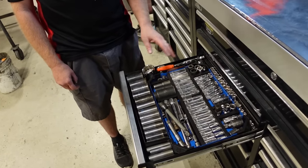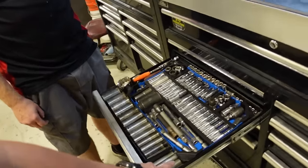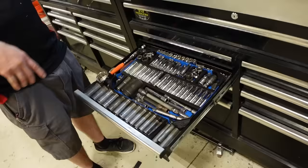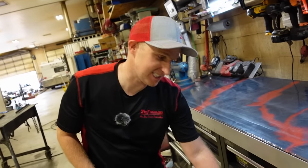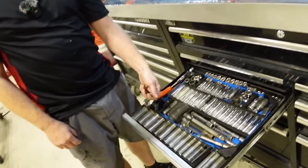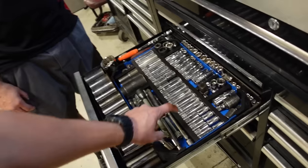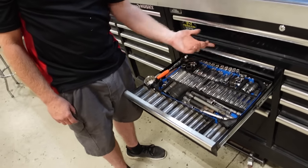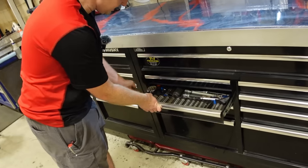Also in the socket drawer: all his impacts plus swivels, adapters, extensions, and torque sticks. He has a Matco magnetic socket tray where all the dividers are magnetic and just stick down wherever you want them. He saw it and gave it a shot — really likes it because sockets used to just slide all over when you'd close the drawer.